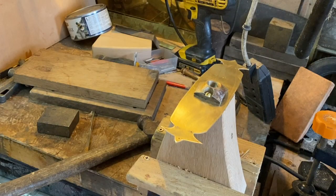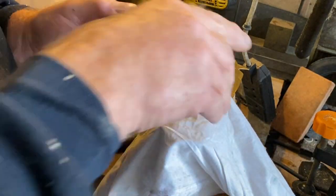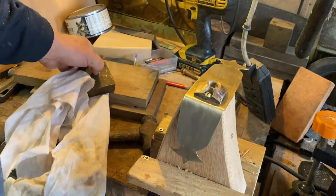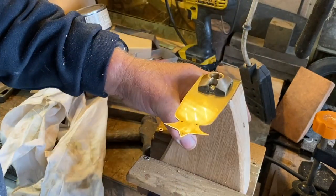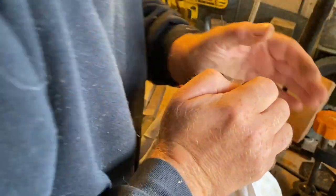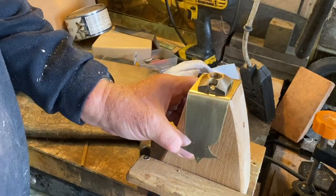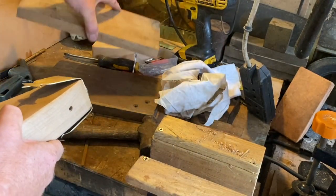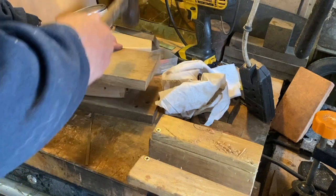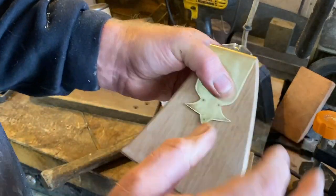Now we'll bend the top face plate around the curve. Just get a little bit of rag on there, use a piece of brass as a dolly, and bend it around that curve. It's not quite gone flat, so two clean pieces of wood and a hammer — and there we have it, flat and ready for assembly.